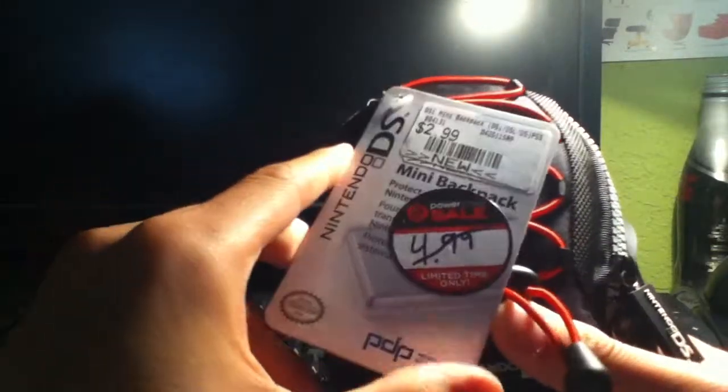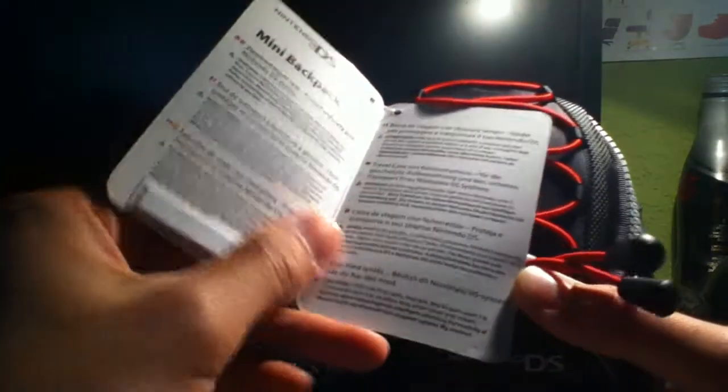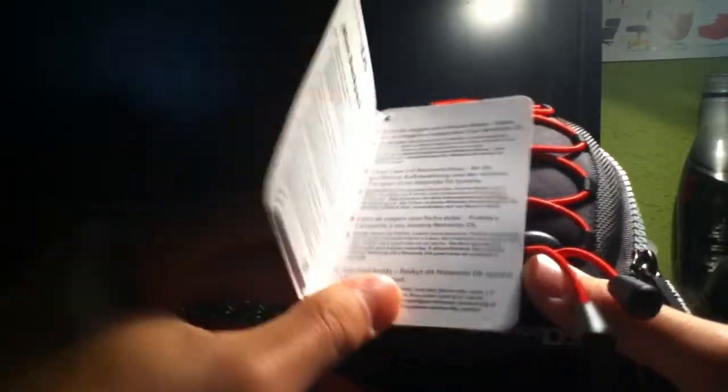Basically, it's a mini backpack that protects your Nintendo DS, DSi, or DS XL, or any other electronic item that you want to put inside — anything that would fit, like your camera, your iPod, your cell phone. It protects it and keeps it all together so you can travel with it.